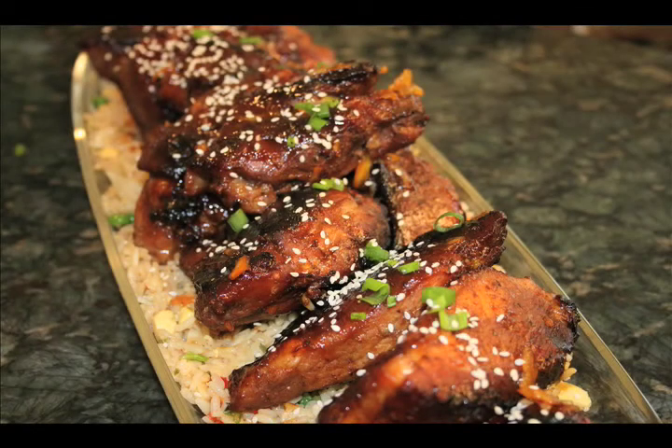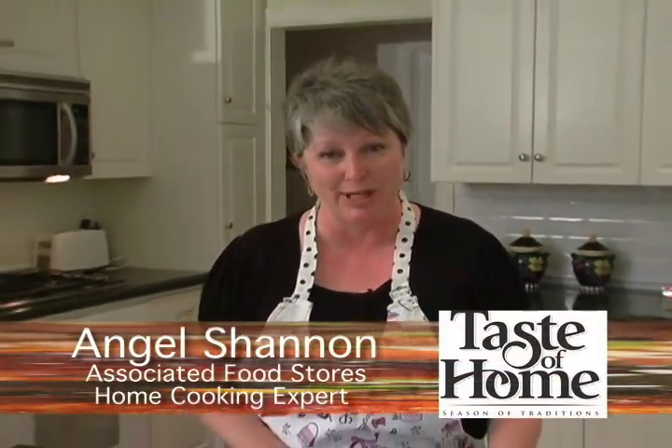How does ginger pork ribs sound for dinner? I think it sounds great, and today for Taste of Home that's exactly what we're going to do.